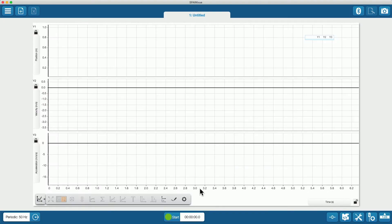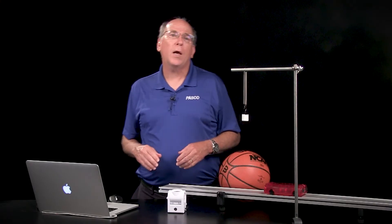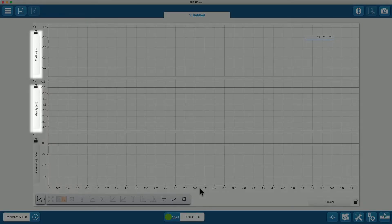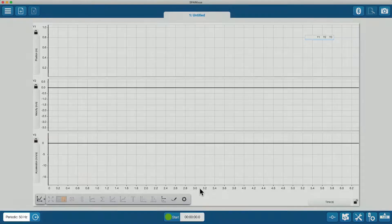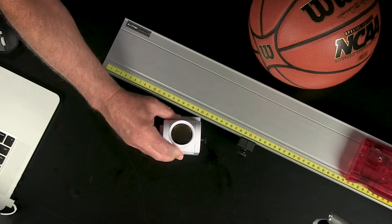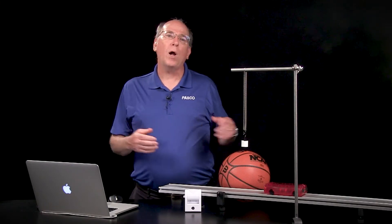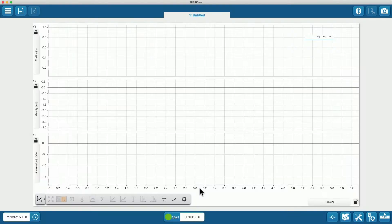I connected the wireless motion sensor to SparkView software using the Bluetooth connection. Pasco Capstone software can also be used. I created a position, velocity, and acceleration graph and changed the sample rate to 50 hertz. After pointing the rotating head straight up, I can drop the basketball and watch the data appear on the display.